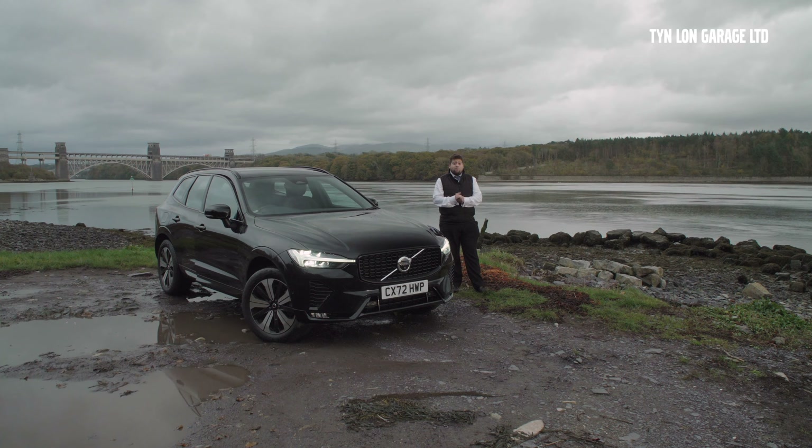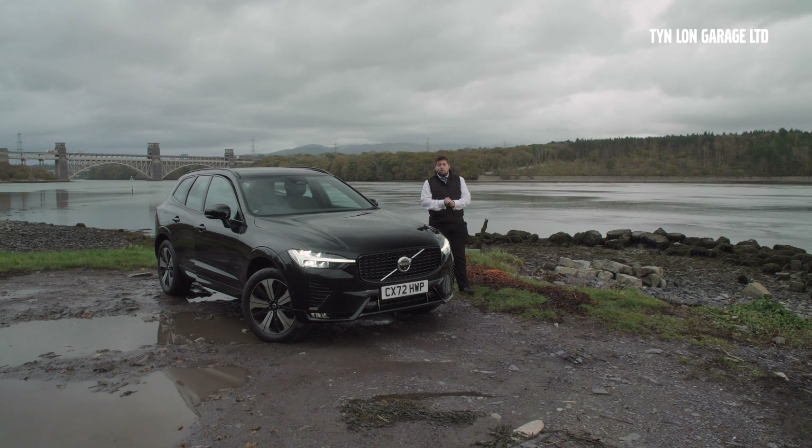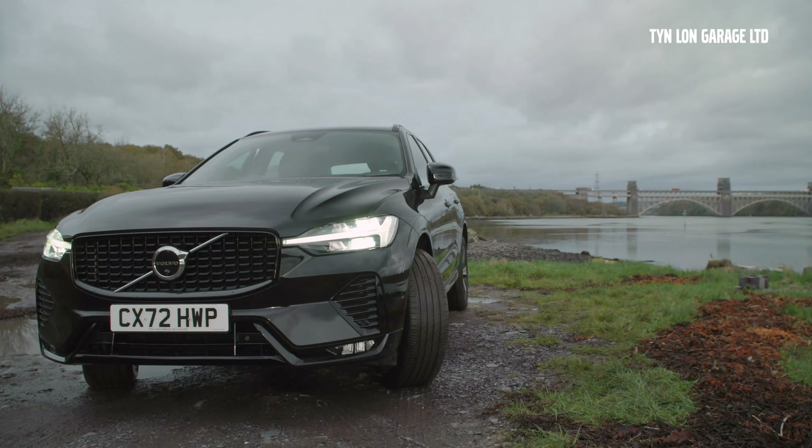I really hope you've liked this video. This vehicle is available for sale — it's on our forecourt and online, ready to view at any point in time. Obviously if you are interested, just get in contact with us and we'll be on hand to help you with any enquiries. Thank you so much for watching, and a big thank you from Tinlon Volvo.